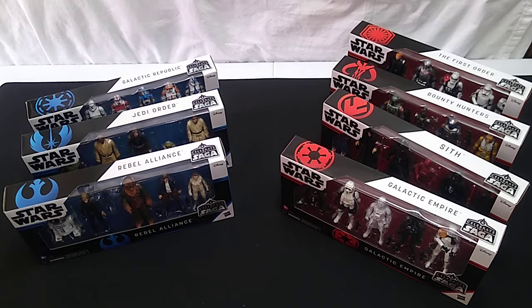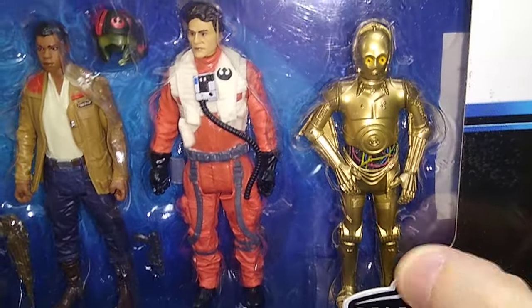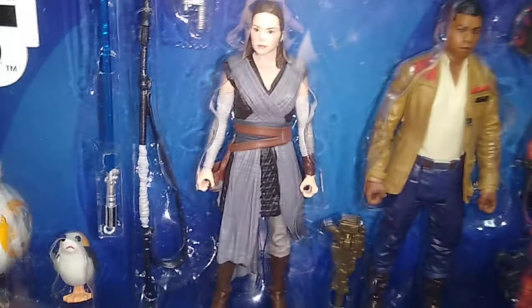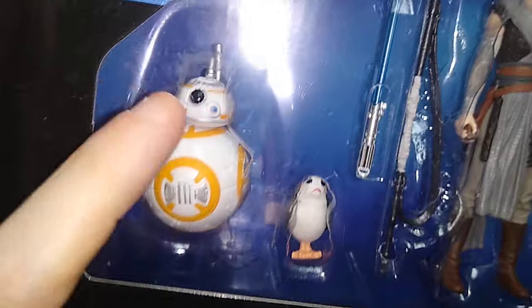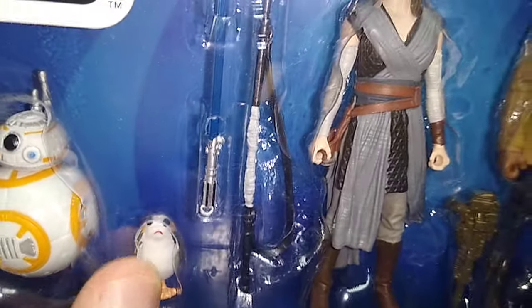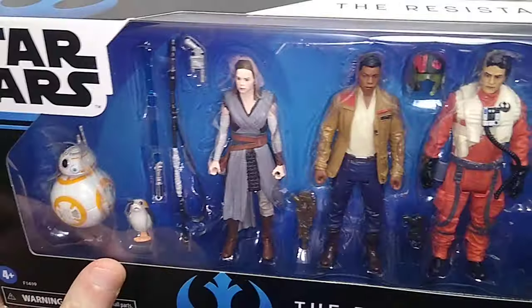Now we have the Resistance — and there's your C-3PO, included in the Resistance set. We also have Poe Dameron with a helmet, Finn, Rey, and BB-8. I'll be curious to see how BB-8 works — I don't know if there's a magnet in the head or if it's flat on the bottom. And it comes with one of those little CGI things that was shoehorned into the movies. That's the Resistance box set.